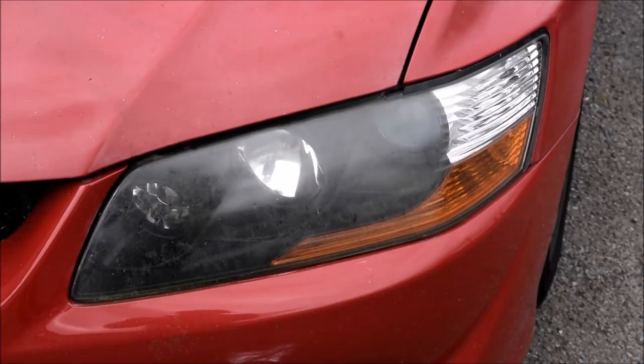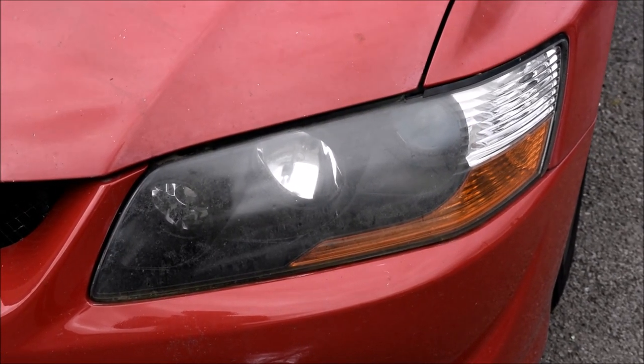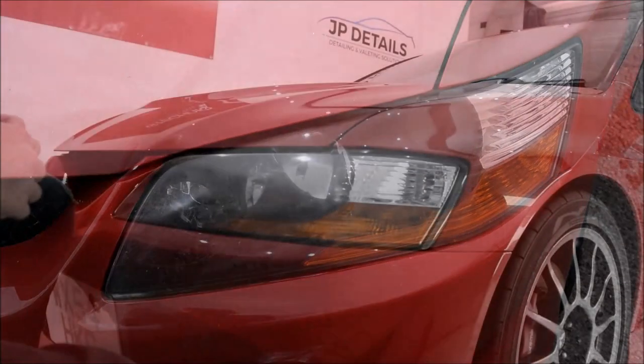Hey guys, Joe here at JP Details for the final installment of the world's most oxidised Evo 8 restoration, and today we are restoring the headlights.